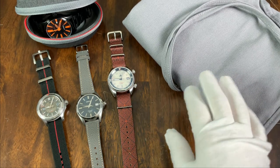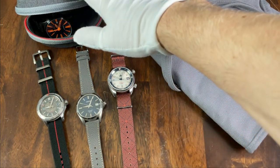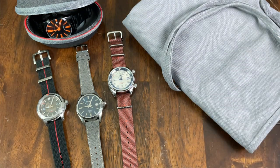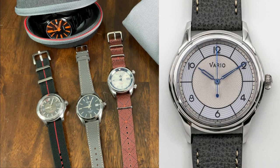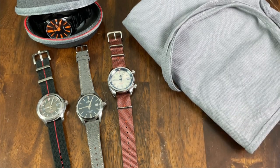We're going to cover their new canvas watch strap roll, three straps, and a watch travel case. I knew of Vario for their Art Deco watches, but what I didn't realize is that they make such a wide variety of straps as well as this watch strap roll, which I'm a huge fan of.